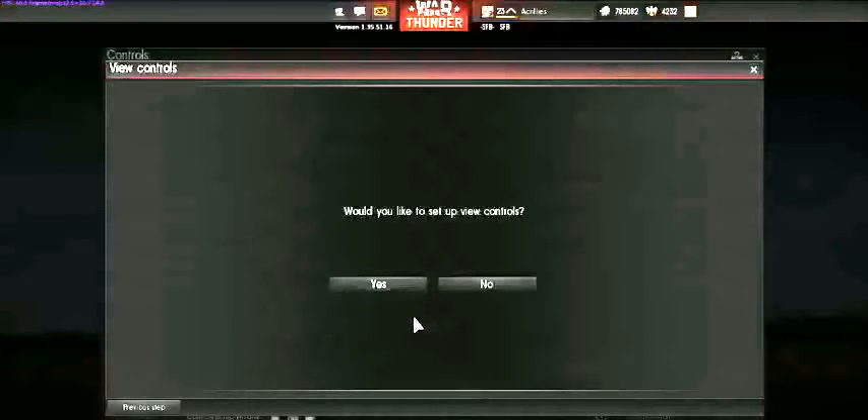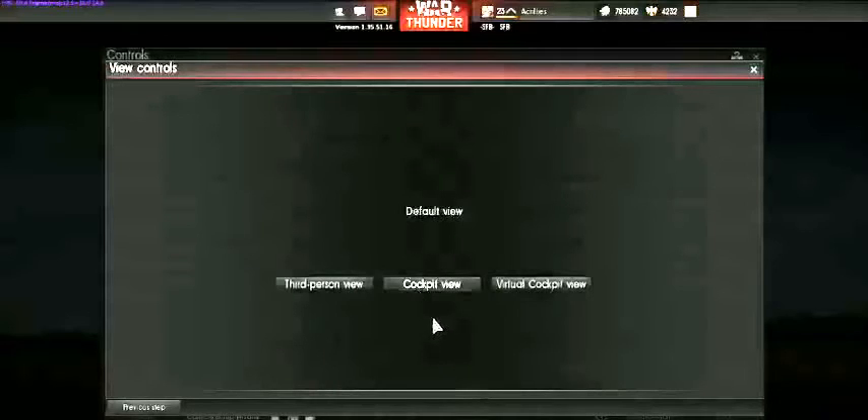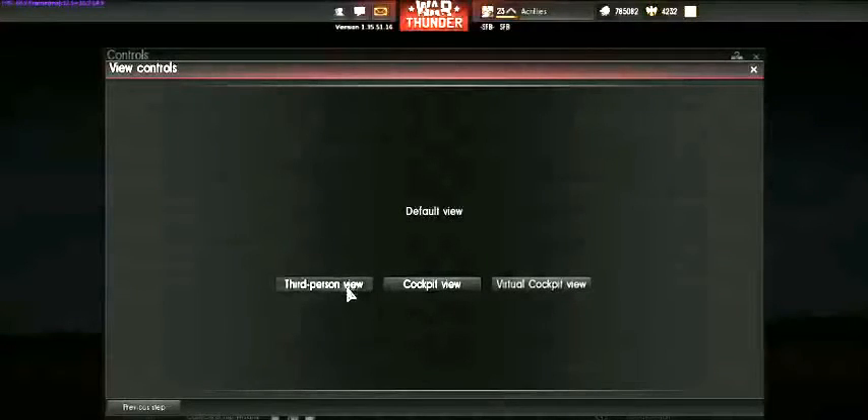Do you want to set up view controls? That's always a yes. What are you going to be using your joystick for? If it's Full Real, set the cockpit view. If you're going to be using Historical, maybe you want to default to third person. I always keep mine in cockpit view and then hit the V key to change it later. We're going to go with cockpit view.